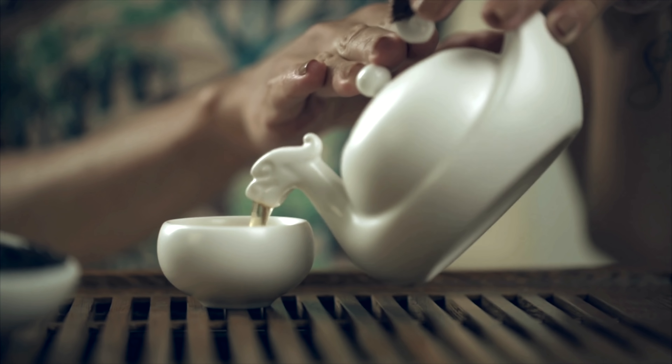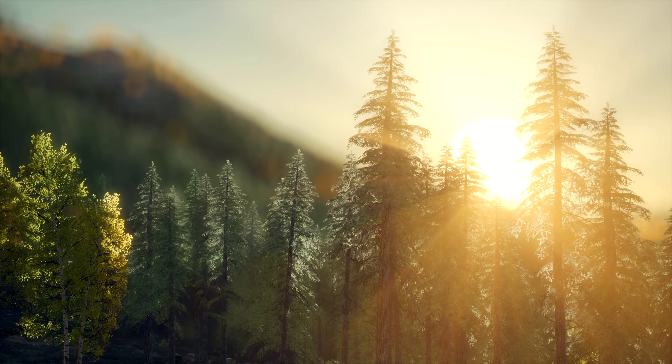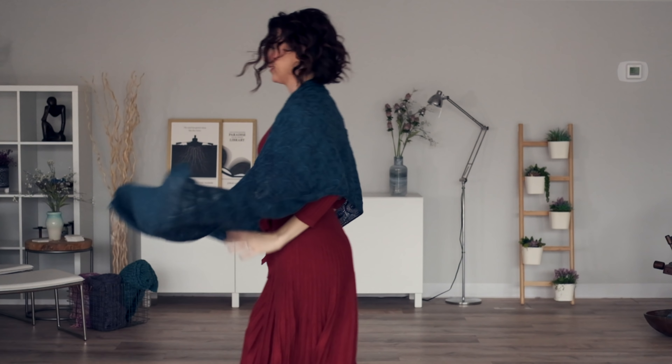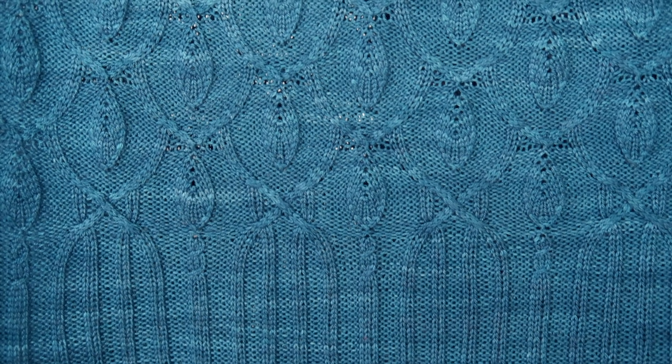Hey doll! I am thrilled to bits that you are here today. It's Shandy and I have got a beautiful shawl pattern to show you today. Check out this Ivy Lattice. This beautiful Ivy Lattice shawl was designed for you by Megan Blankenship and I could not be more tickled with this beautiful pattern.